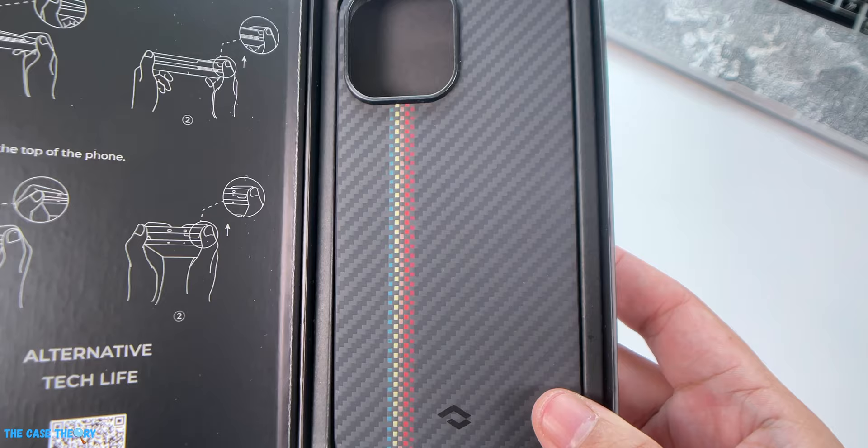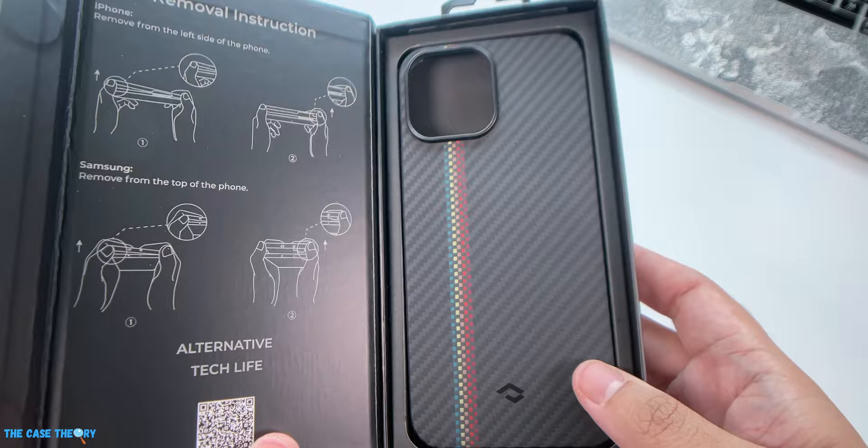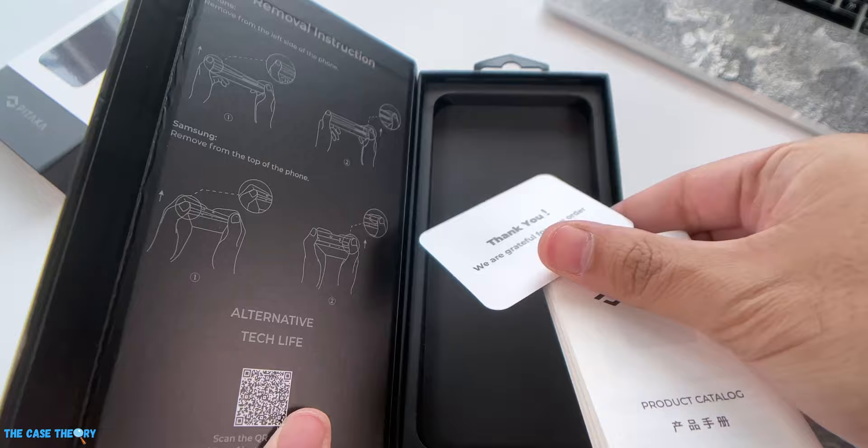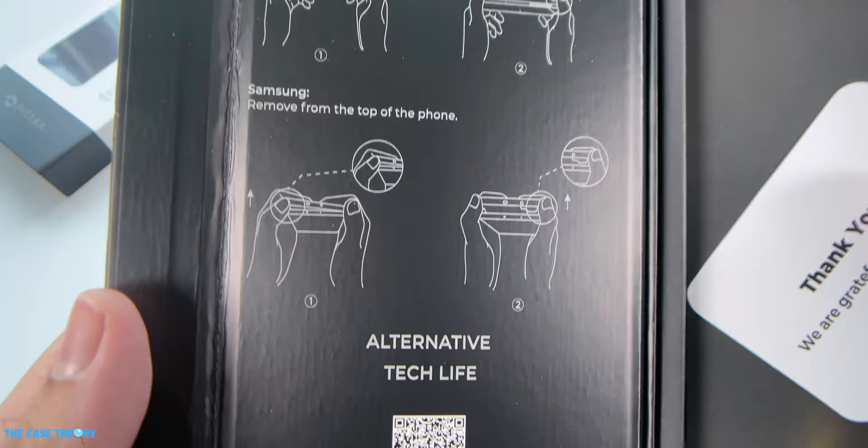Our first impression of the Fusion Weaving MagEZ Case is that it looks really good and premium. Pitaka is actually the first to do the application of Fusion Weaving on aramid fiber cases. We really like how the Fusion Weaving design makes the case pop because of the incredible color contrast. Underneath the case you'll also find a mini product catalog showing Pitaka's full range of products, with removal instructions printed on the other side for easy reference.